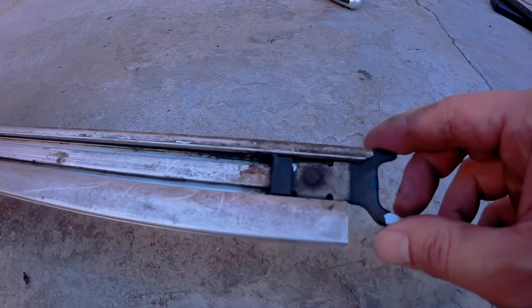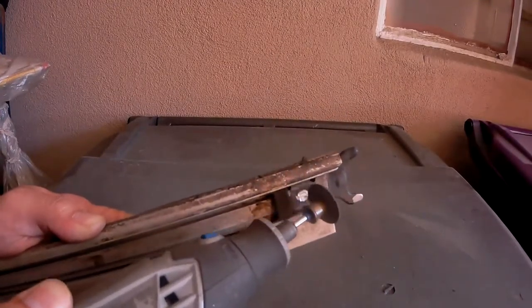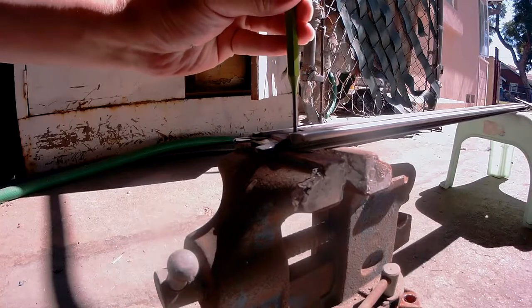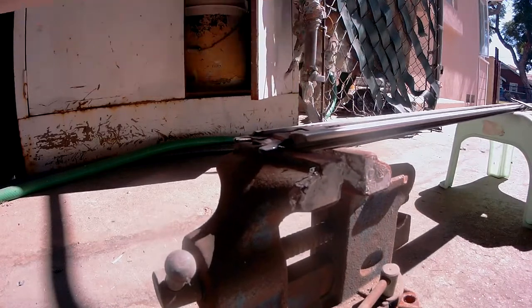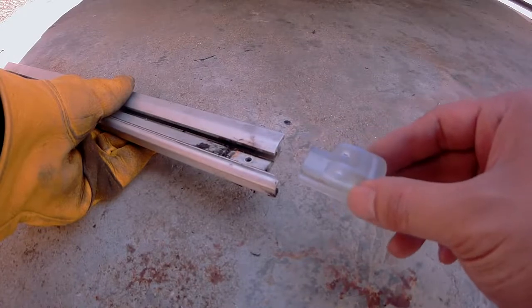Next up, we'll want to remove this rivet so we can remove this bump stop. Using a Dremel or an abrasive tool, you'll want to cut off the head of this rivet. Once the head of the rivet has been removed, use a chisel and a hammer to punch it through. Now we can remove this bump stop to see if the replacement part fits right in.